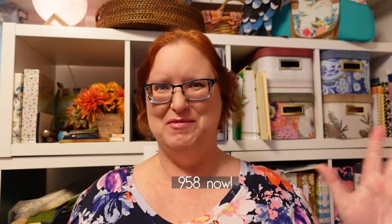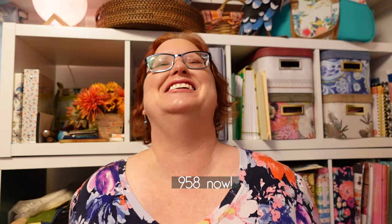Hey friends, welcome back to the channel! If you're new here, my name is Heather and I run a small handmade business called Lemon Tree Corner where I make project bags, purses, and things like that. Welcome, welcome! And to all you wonderful people who come here every week, welcome back — we are at 915 subscribers!